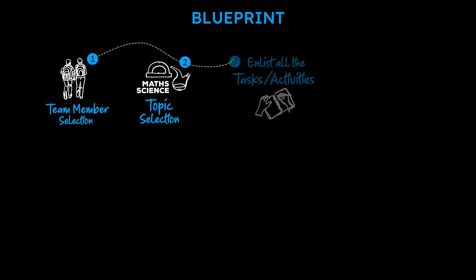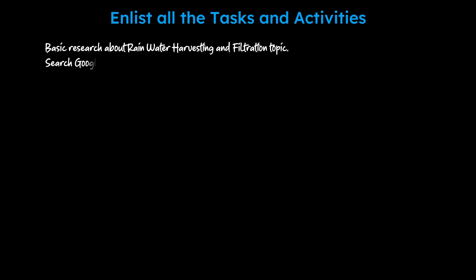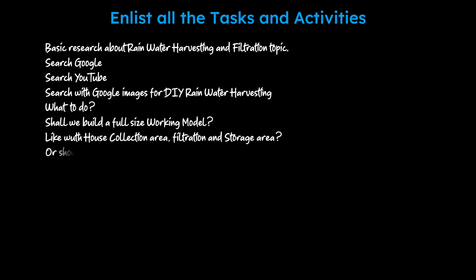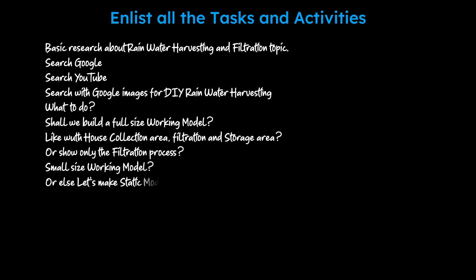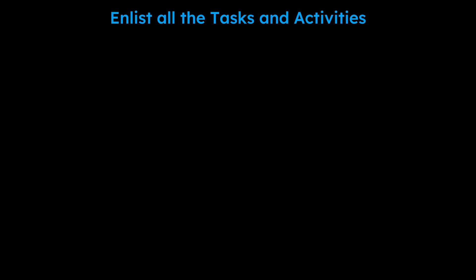The third step is to enlist all the tasks and activities. Before reaching the step of finalizing the steps, you will go through an initial phase of confusion, doubts, collecting data, research, ideas, jumping from one topic to another, even going back to a different subject, coming back, collecting ideas. After all that, you will come to a conclusion after brainstorming and analyzing with your team partner. You finalize what to do and collect the reference material. For this project, these were the lists we prepared.